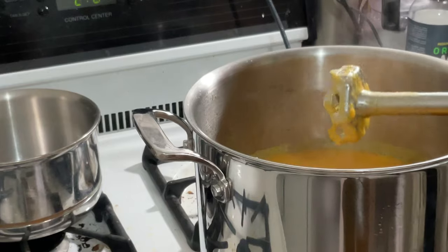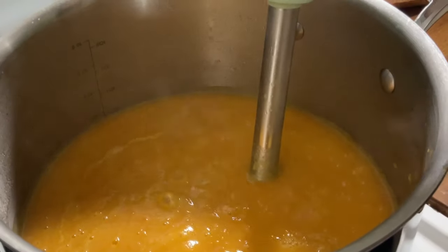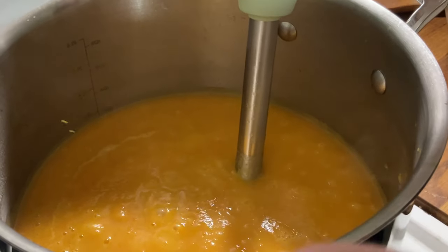We're going to bring the fire to low and use a hand blender — this is a great tool to have. Blend the soup and then let it simmer so the whole soup comes together.